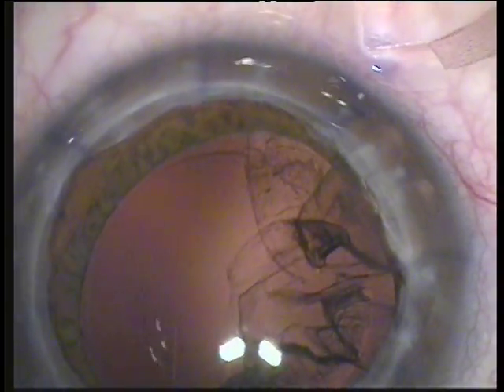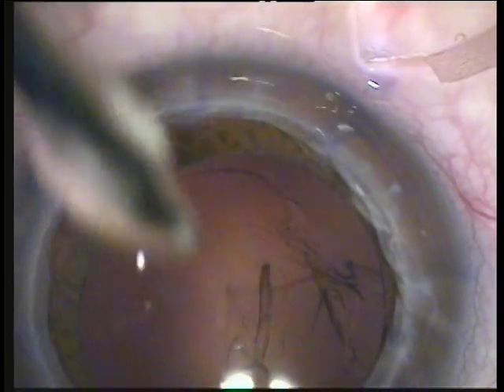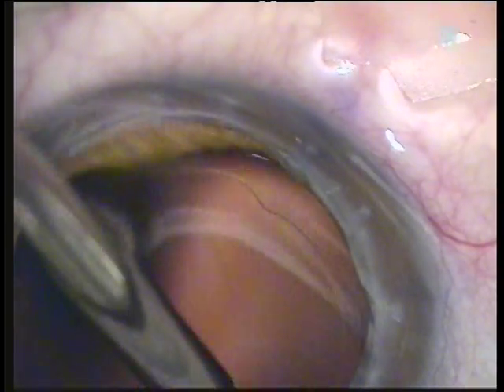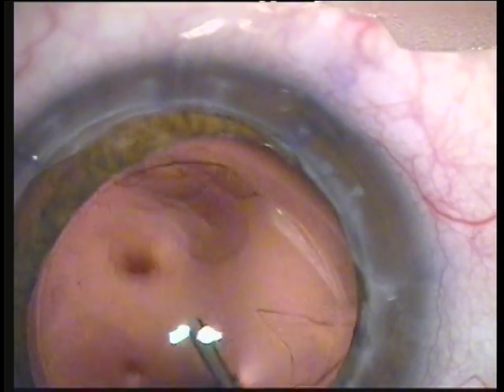This is really a perfect case — the cortical material is coming out quite nicely. We're teasing the cortical leaflets present in the capsule bag and engaging them into the irrigation-aspiration, meticulously removing all cortical material — a step that will provide us with a minimal chance for posterior capsule opacification, at least in the early postoperative period.